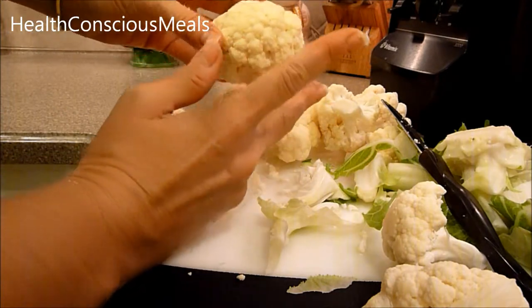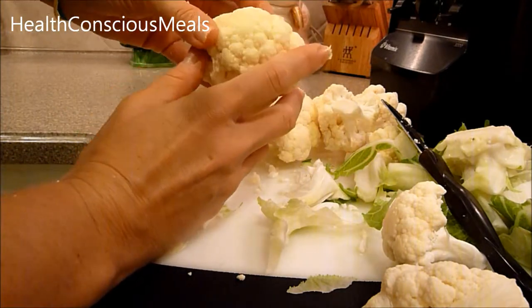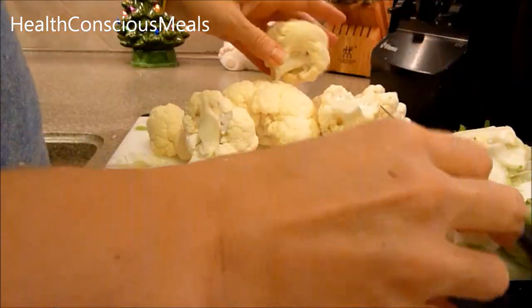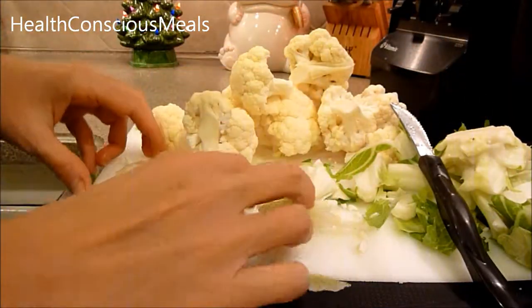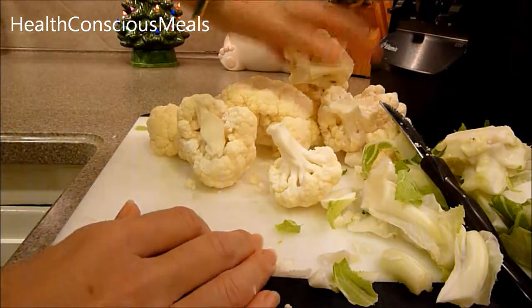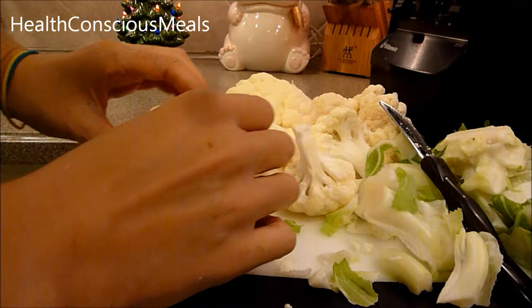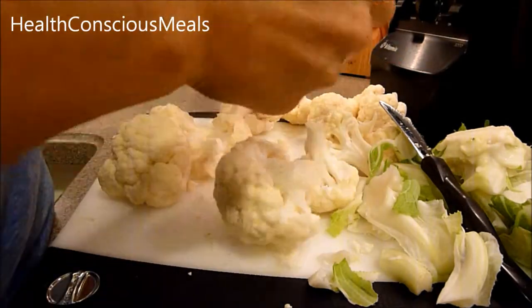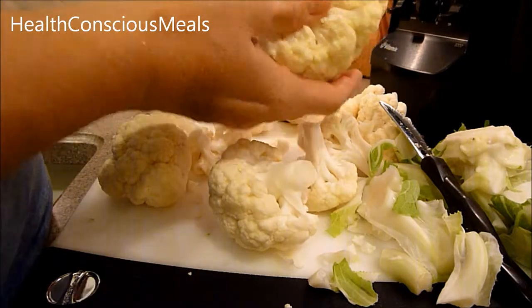There are a couple of ways to do it — you can boil the cauliflower, or you can actually cut it up raw and put it in the food processor raw. I'm going to boil it today. So anyway, that's how you cut up a cauliflower, and then you can just continue to break off the florets from the stem.